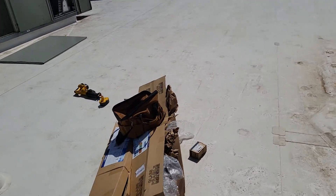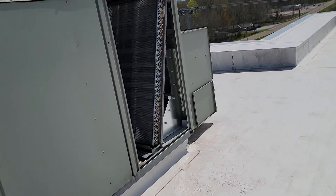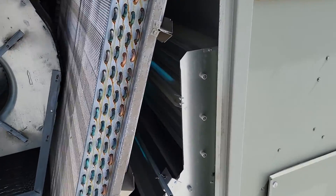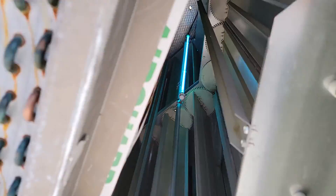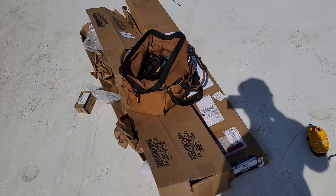I'm going to show you the other RTU. This is a 20-ton unit. I've got a 20-ton, a 15-ton, and then another 10-ton that we're doing today. One of these units is for the lobby area and the other is for the offices.